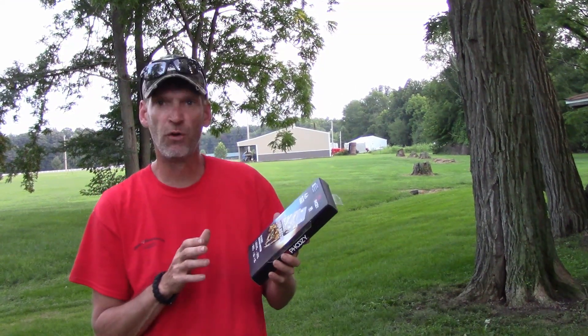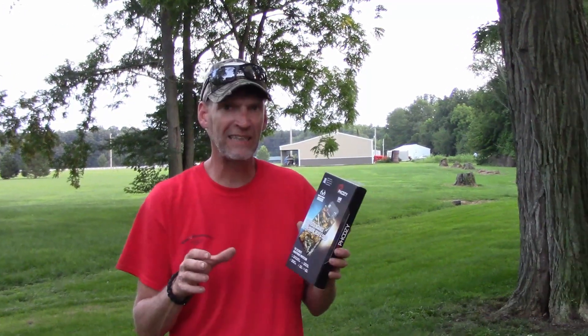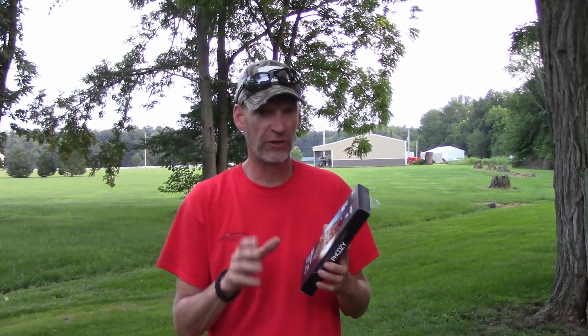What this is, is a foam protector. We've all seen those plastic foam protectors — they'll keep your phone dry and what have you. But what happens if you drop it in the lake, drop it in the river when you're kayaking, boating, canoeing, or just sitting on the dock?